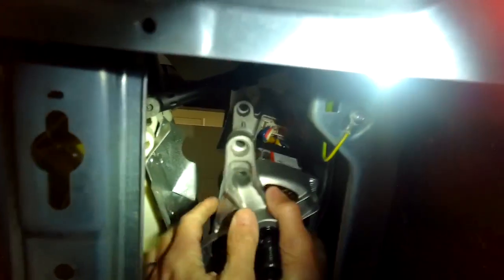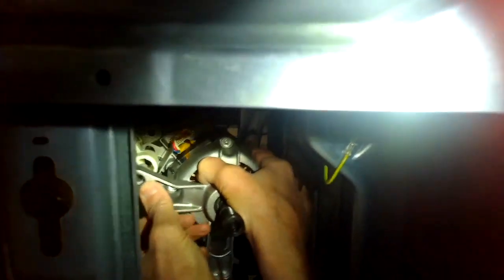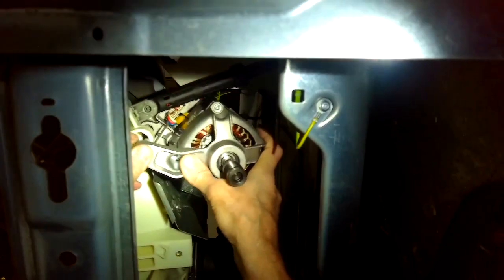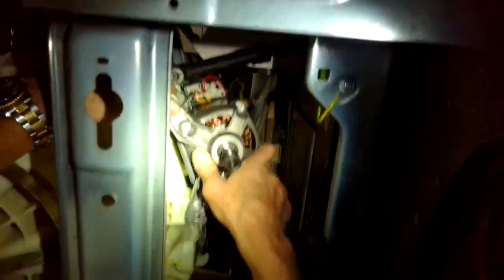Here's the new motor. We're putting it into position and fitting these pins on the motor into the holes on the tub. Get that into position, and then we'll go ahead and add that screw back in.